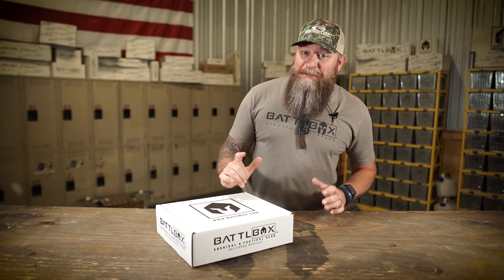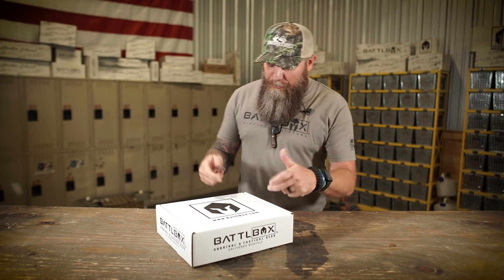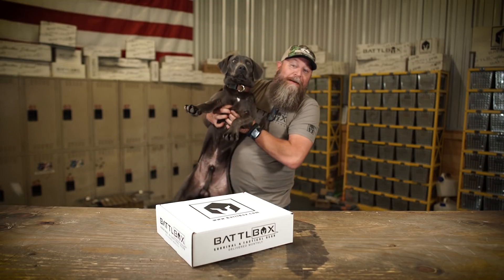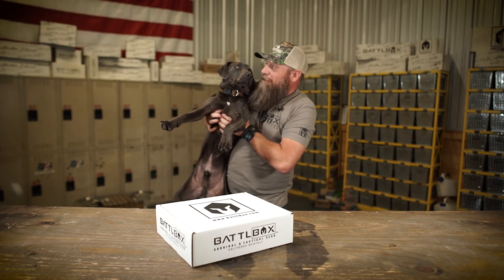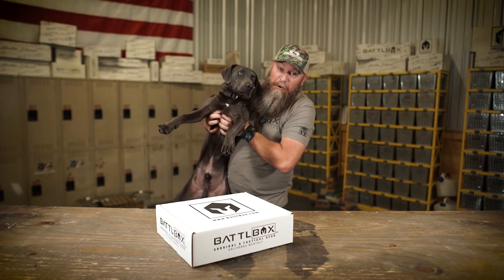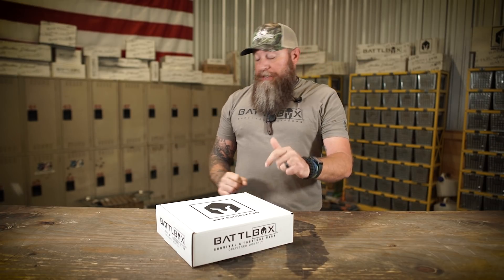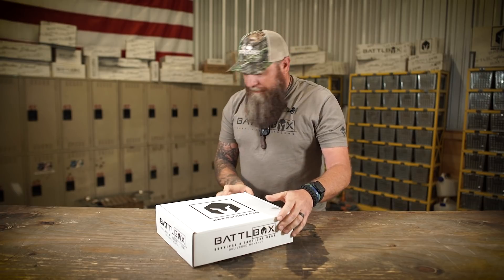What's up internet? Kern 1776 here with another Battle Box video. I got May 2021 right here and I got a dog right here, so if you see or hear it running around, it's okay because he's cute. So Mission 75 — let's break into the box together, shall we? All right, let's do this.